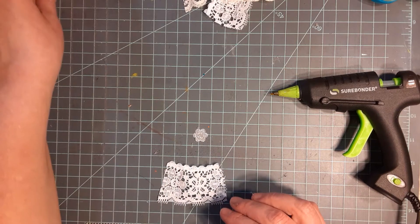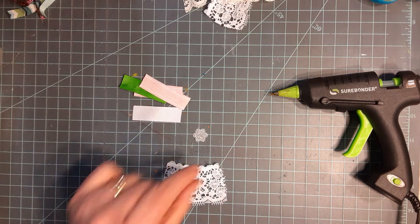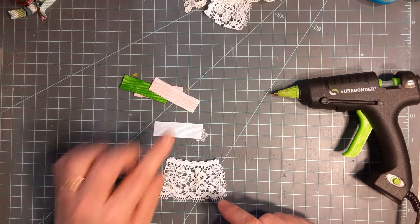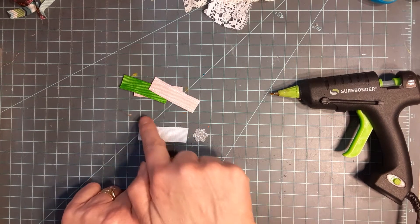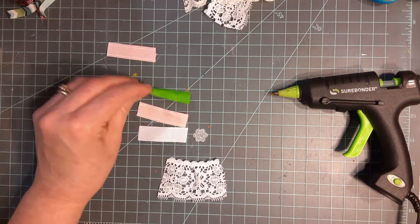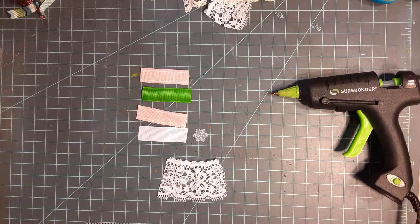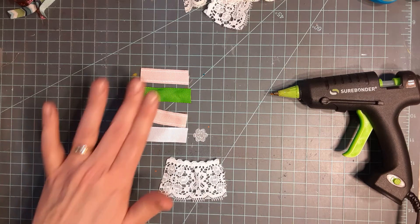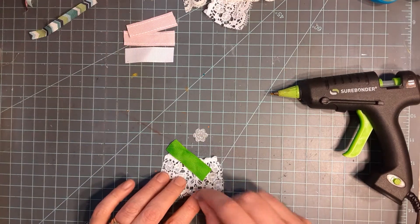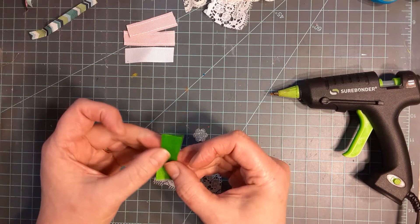With our five eighths to three quarter inch wider ribbon - we'll call this the bodice portion of our little apron - we want that to be right at two inches. Each mark on my table is a half inch mark. We want these right at two inches. We don't want them any longer than that because we'll wind up with too much bulk. I'm going to take the green one just to shake up the color so you can see them.